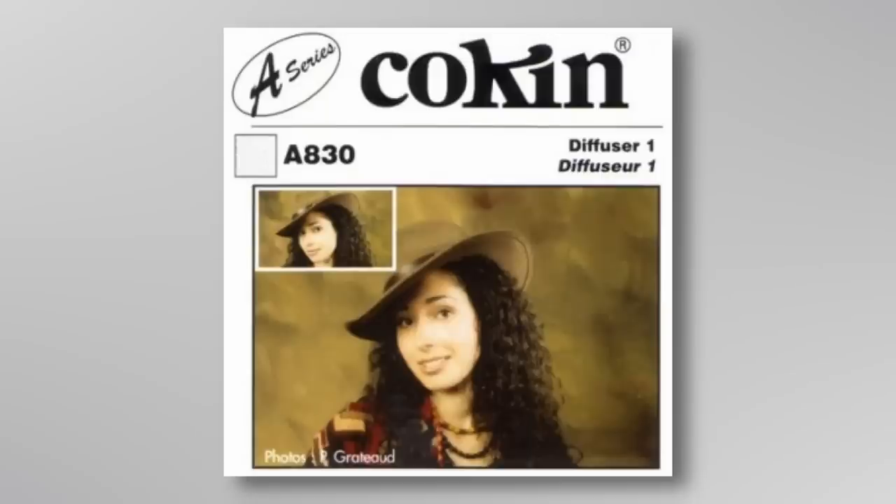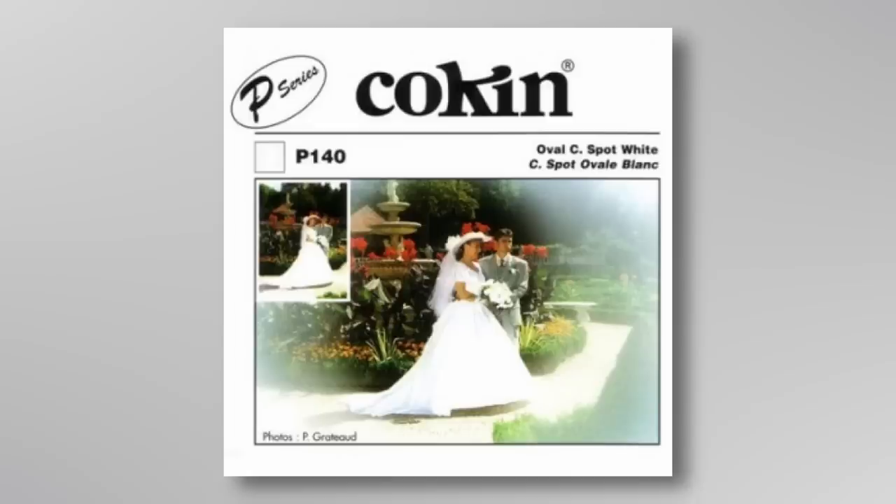Soft focus kind of reared its head again in the 70s and 80s. If you were around at the time, you might remember all these ads that were dreamy — like somebody constantly breathing on a lens or smearing Vaseline on it. I'm sure today people who look at photographs from that period, all the ads and the glamour portraiture, would think it's like some horrible fever dream. But it was fashionable. And what's happened is: soft focusing was fashionable for a bit, but sharpness has been fashionable with photographers for ages because it's quantifiable.